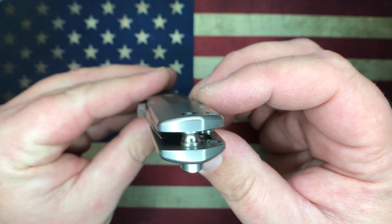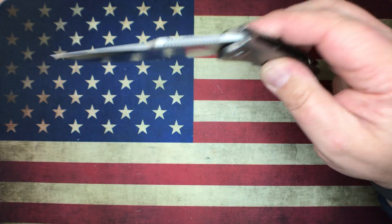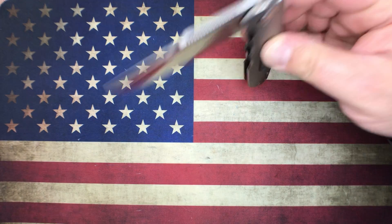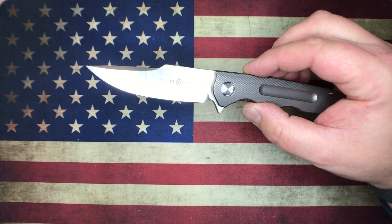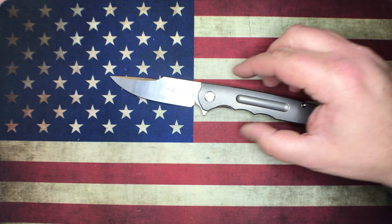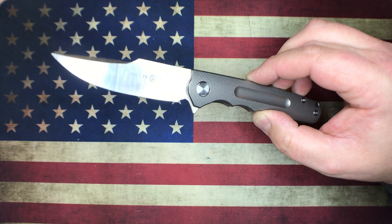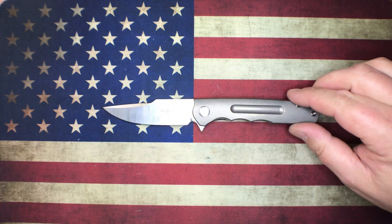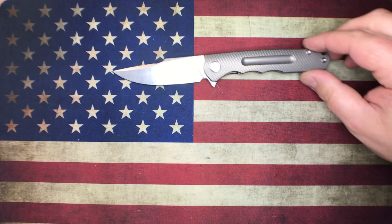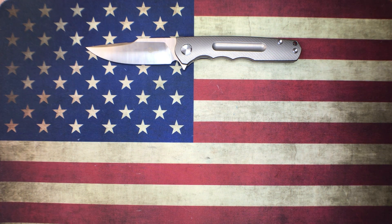This is a contoured scale knife. You can pick this guy up on eBay, AliExpress, or Amazon. I've seen them go anywhere from about 50 to 75 bucks somewhere in that range, but it's a gorgeous knife, extremely well made — definitely a cool one. So that is the Tucson 176.